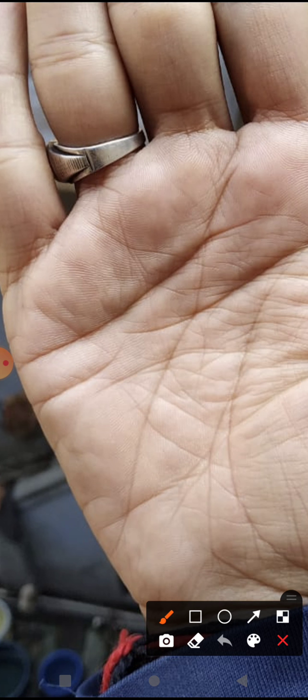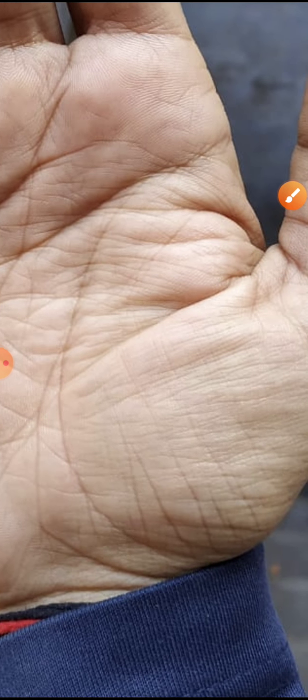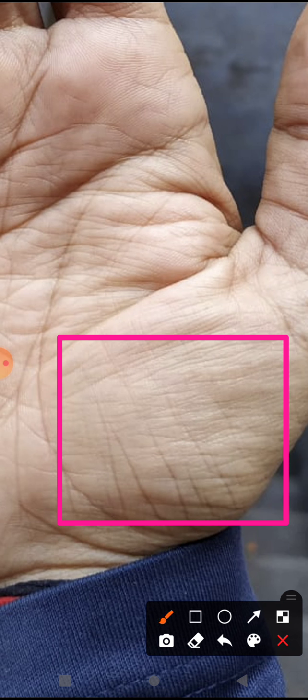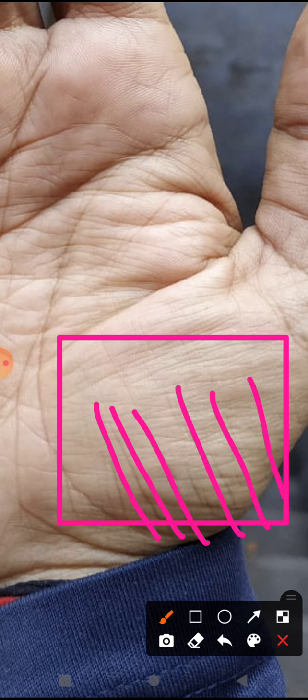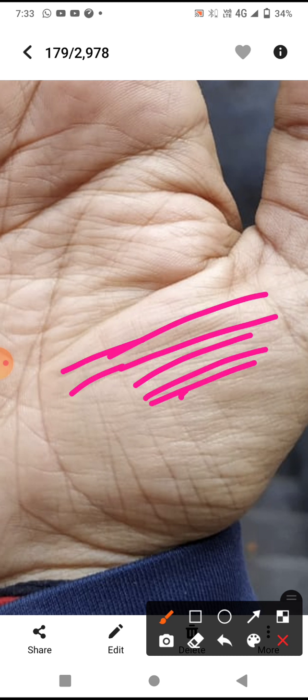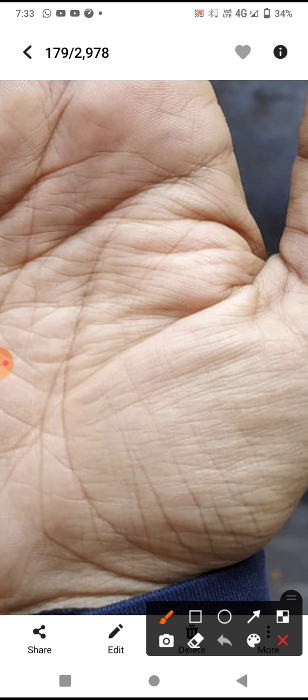Next is the Venus mount. The Venus mount does not have any bad symbols like crosses, but vertical lines are present — this is a very good symbol, indicating he will enjoy family life. There are also many small lines coming out, indicating worries, but these worries are not touching the life line, so they will not have a lasting effect on his life.